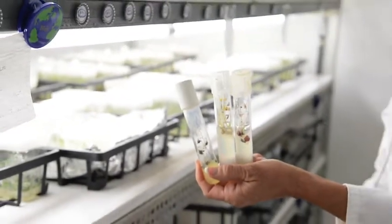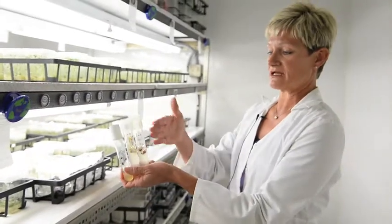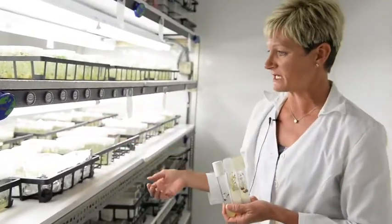This is what I can keep them in so that I have plant stock for the future. I just have to cut these in half, put them back in a regular media and they will grow a plant.